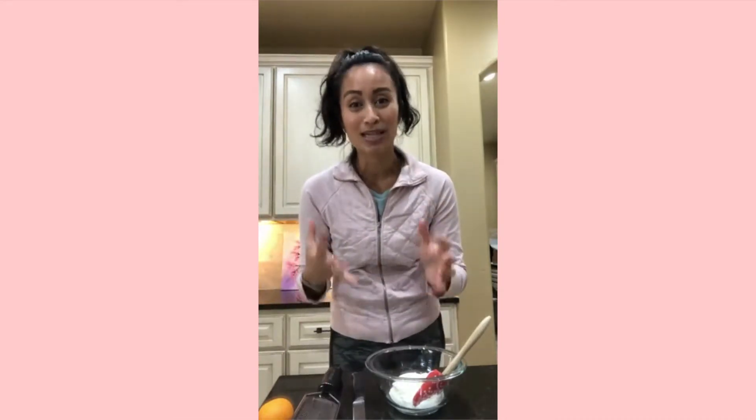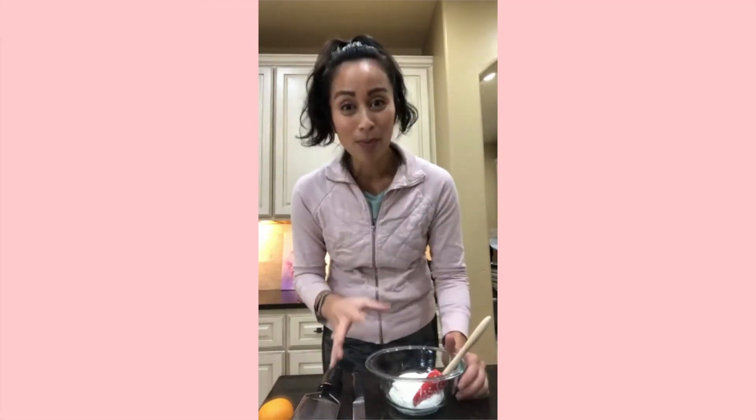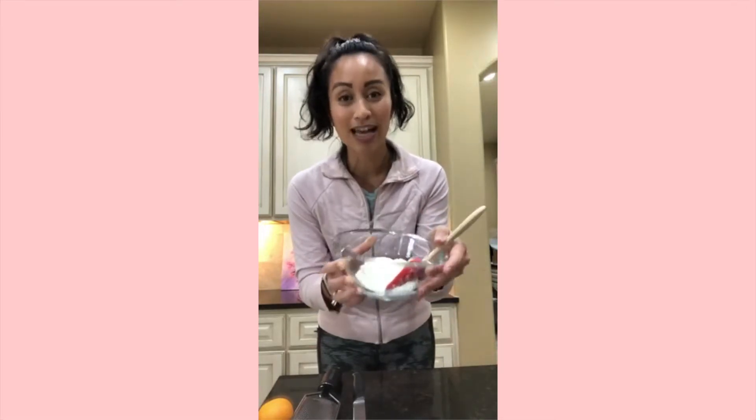Now we're going to move on to the cheesecake portion. You can obviously grab any cheesecake recipe, but we're going to healthify it today — how can we make it healthier so we can feel like we're indulging but we're really not, fueling and nourishing our body with lots of goodness. For the cheesecake portion of this parfait, I'm using just one little container of Greek yogurt.